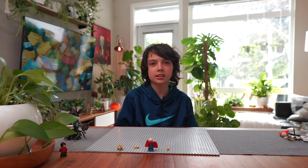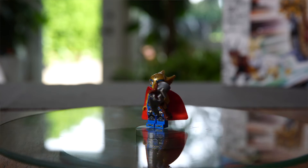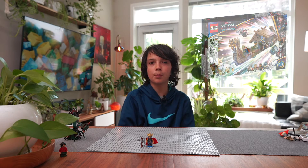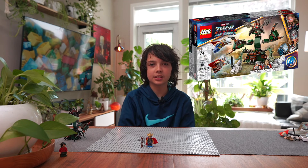Now let's see how the figure looks — and here is Battlesuit Thor from Thor Love and Thunder! For an accessory you can give him the Stormbreaker that came in both the goat boat and the attack on New Asgard.